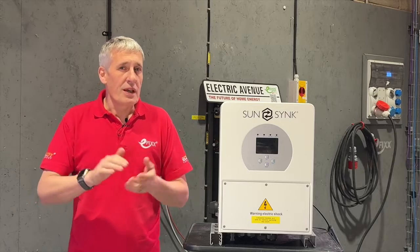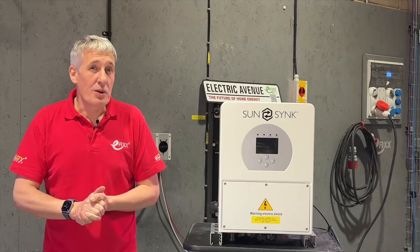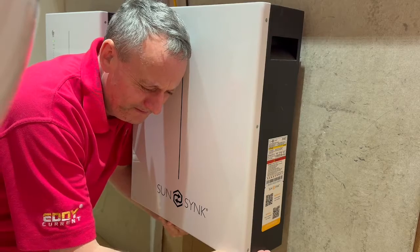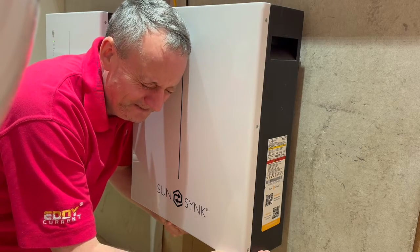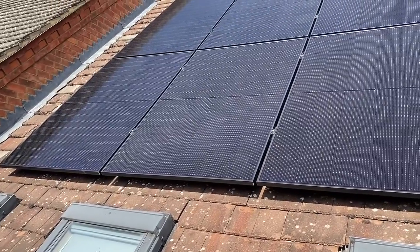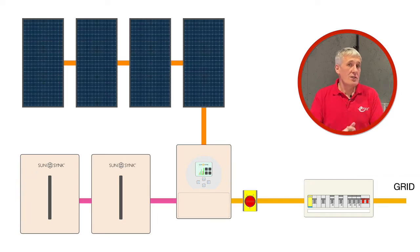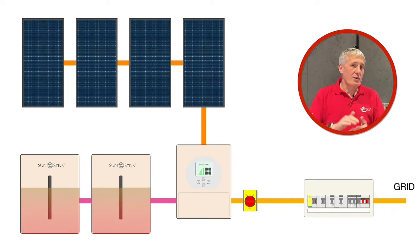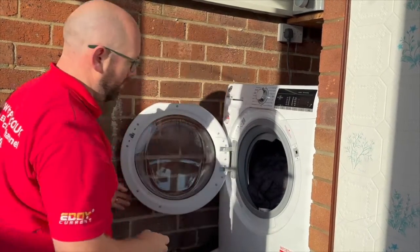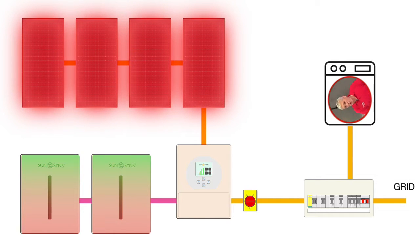While everything sounds promising, it's important to note that there are regulatory restrictions on how much energy can be exported back to the grid, and financial and practical constraints on battery storage capacity. Consequently, during the peak summer solar generation period, there are instances where surplus energy from larger installations has basically nowhere to go — the batteries are at full capacity, all home appliances are being powered, and the grid's export limit has been reached. This surplus energy is then wasted as it dissipates as heat within the solar modules.